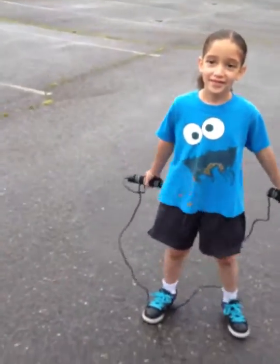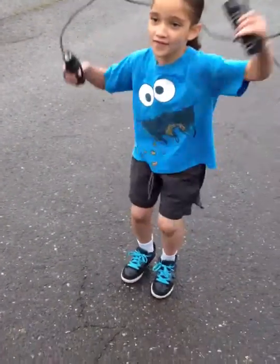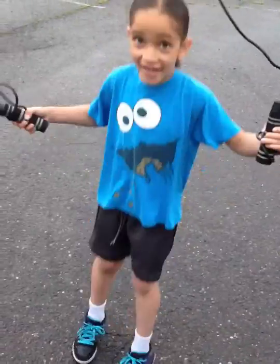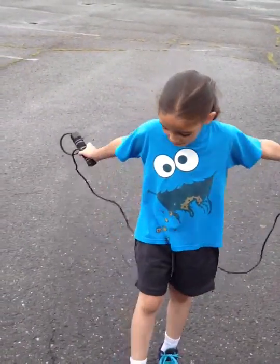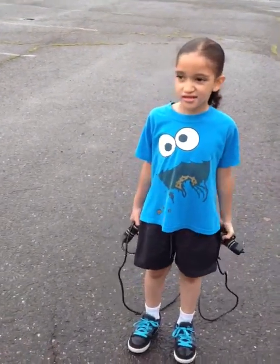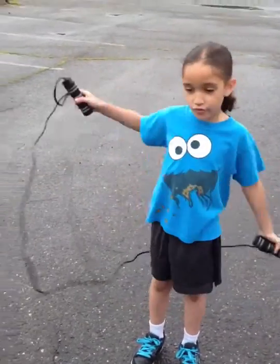So Spencer is going to attempt to do it for you with the jump rope. Are you ready? You ready, Spencer? Okay, let's go, Spencer. That's his first attempt. He's trying to keep the jump rope going.